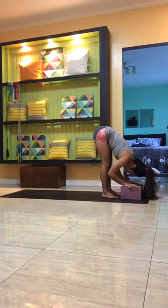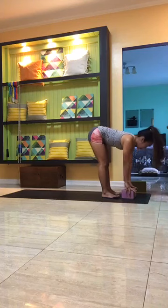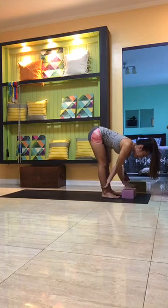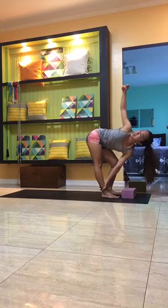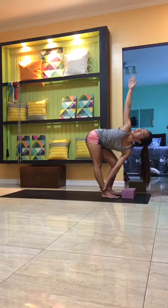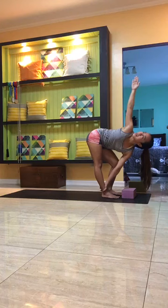Easy steady breath in and out through the nose. You can hold onto the ankles or use the block. Inhale to lengthen the spine; as you exhale, take your right hand onto your left ankle or the block, slightly bend the right knee, belly in. Inhale here, and slowly exhale to reach the left arm up towards the ceiling, opening the left shoulder, reaching the left fingertips up. Slow steady breath in and out. Feel the stretch on the left hamstring.